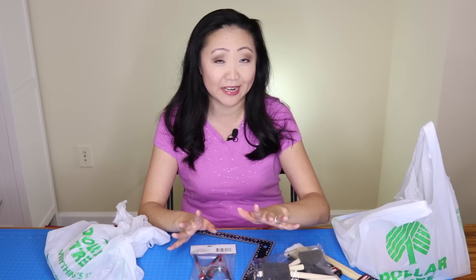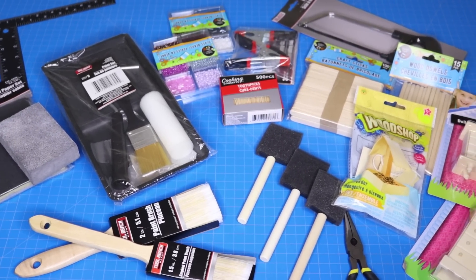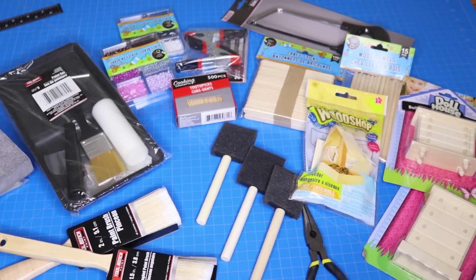Today we are talking Dollar Tree — one of my favorite new discount stores to hit up. There is so much stuff there, it's a little bit overwhelming, and I found quite a few things that are good for the craft room. I've got a few bags and lots of stuff.